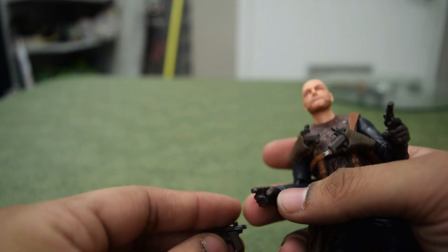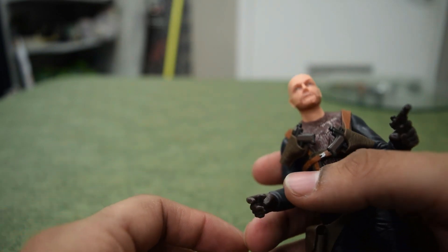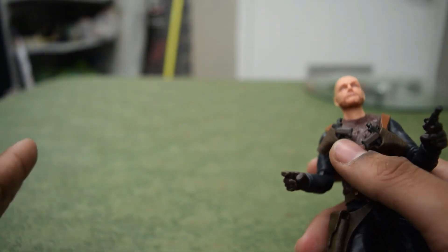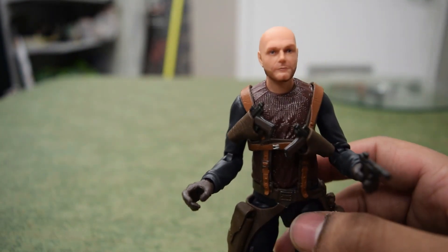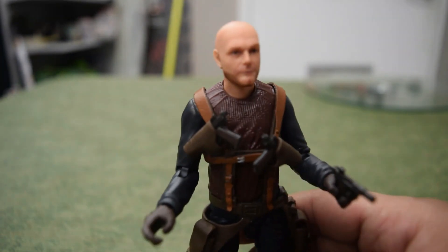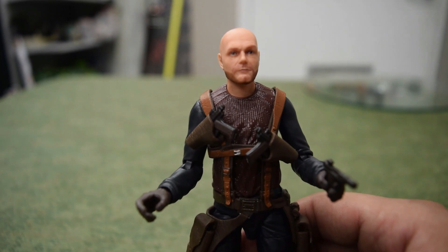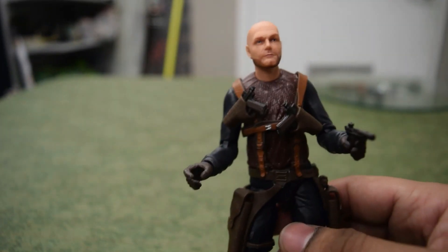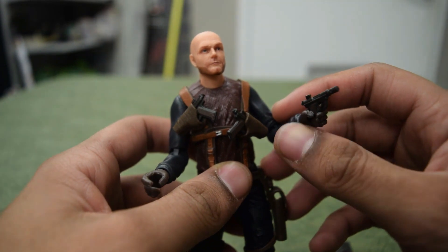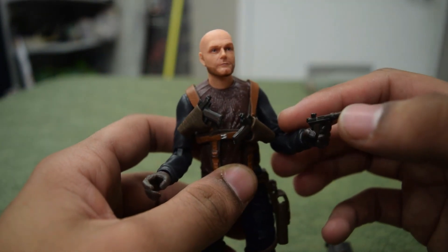I've said it multiple times — I want a spinoff of Migs and his crew with Clancy Brown, Richard Ayoade, and the rest of those actors. I have the Zero figure which is Richard Ayoade, and now I have Migs Mayfield. I don't think any of the rest of his crew have figures yet, but I'd love to get that complete set and have them all posed on a shelf looking cool.